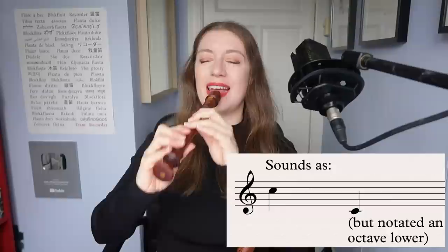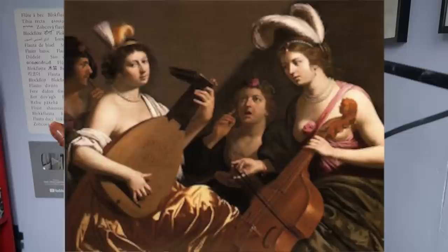This sweet and expressive instrument was the size of recorder favoured by composers in the Baroque era, and it was really a solo instrument accompanied either by a continuo setup or even an orchestra. Let's hear some examples.